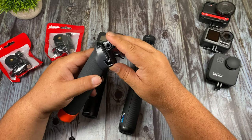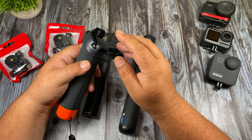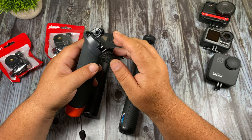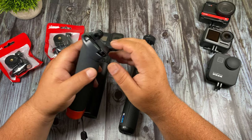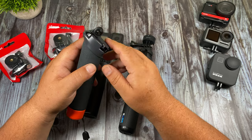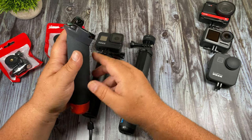The idea is very similar to GoPro's buckle mount system — with the buckle mount you can go from one mount to another very quickly. The problem with the buckle mount system is that not all mounts utilize it, so you're kind of limited and you still have to detach it once in a while depending on how you're mounting it.